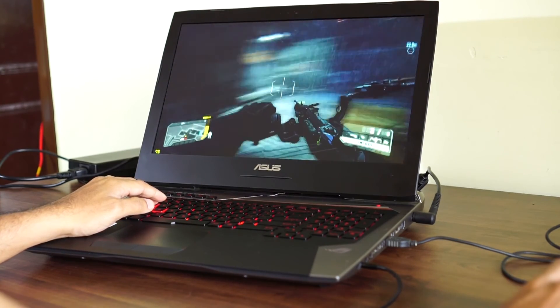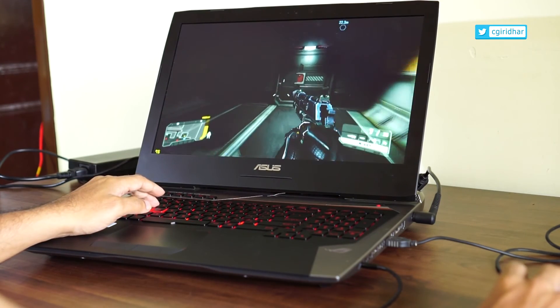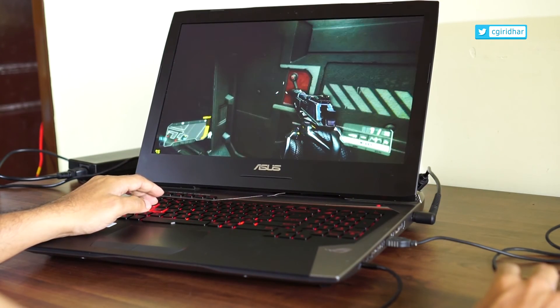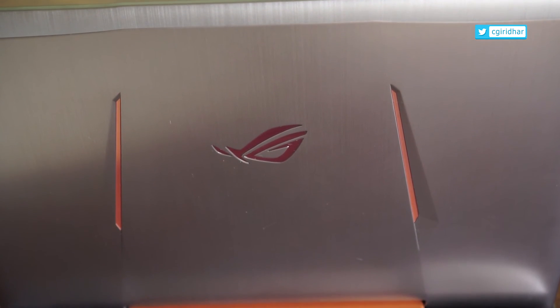At Gadget Detail, we would highly recommend the ASUS G752VY if you are going to play games at home and need the flexibility of gaming in any room you want and connecting to the living room TV once in a while.